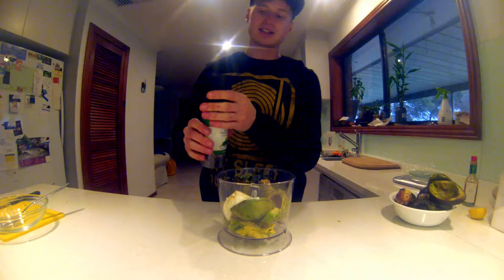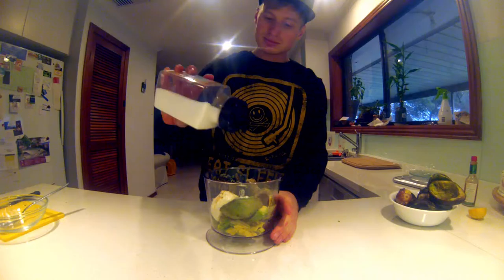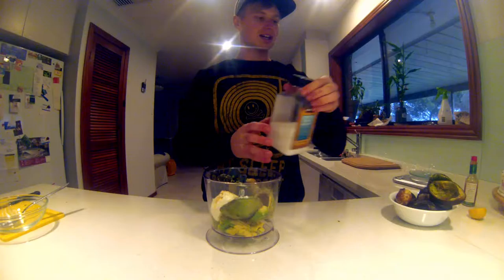Now crack some pepper — a couple of turns, that's all you need. And some salt; I use iodized sea salt. Sea salt's the best. Just a couple of little shakes — you don't want too much, just a good amount. That's all you need.